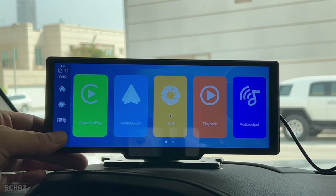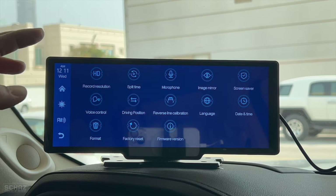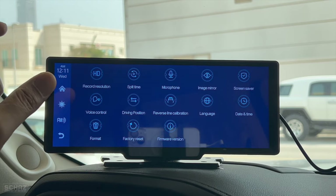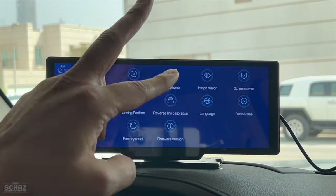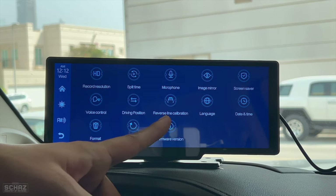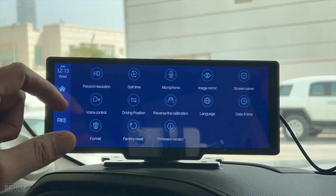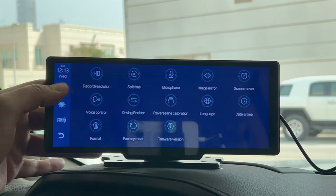In the settings area you can adjust the record resolution for footage from both the front camera and rear view camera. You can set the split time for footage files saved on the SD card, toggle the microphone, mirror the image on screen, set a screensaver, and use voice control. There's also a driving position adjustment for right-hand or left-hand drive, and reverse line calibration — once you install the rear view camera you can set guiding lines on screen to help park the car.